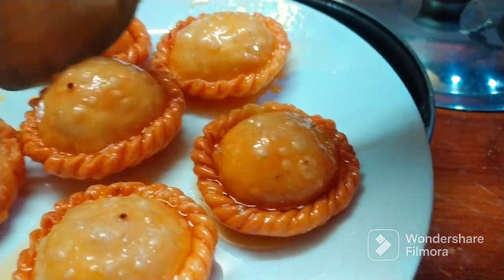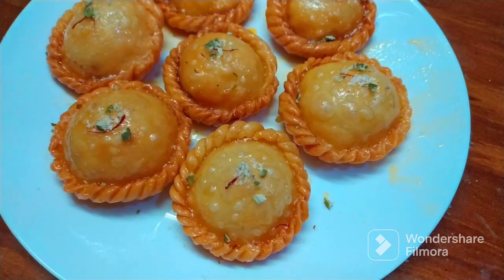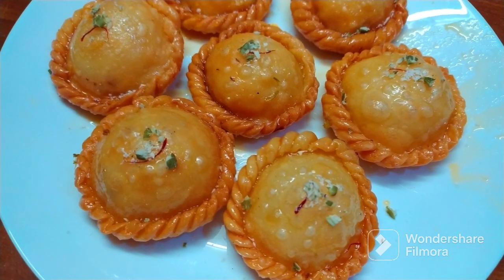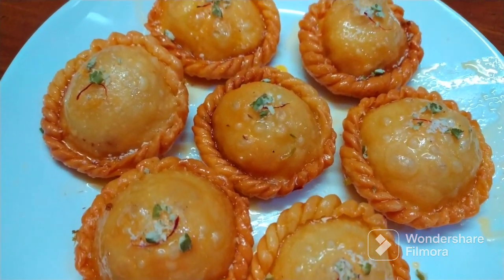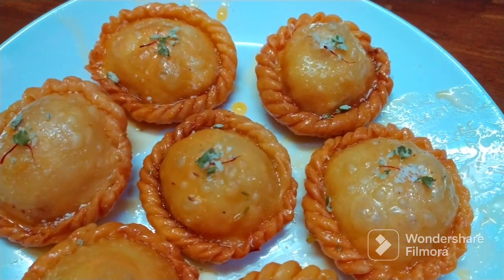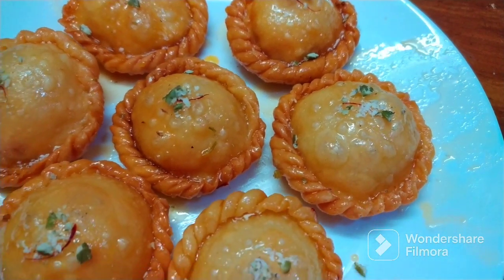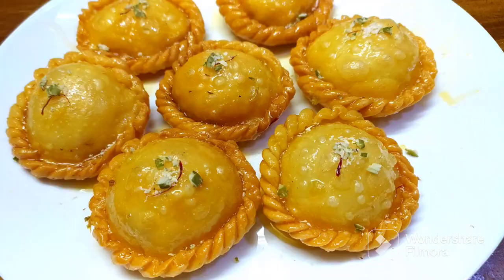If you want to make a simple sweet shop style like this, it is easy to prepare. If you want to try these tips for a perfect sweet shop style, make it easy to prepare for yourself. If you like this video, please like our channel, subscribe, and hit the bell icon. Thank you for watching.